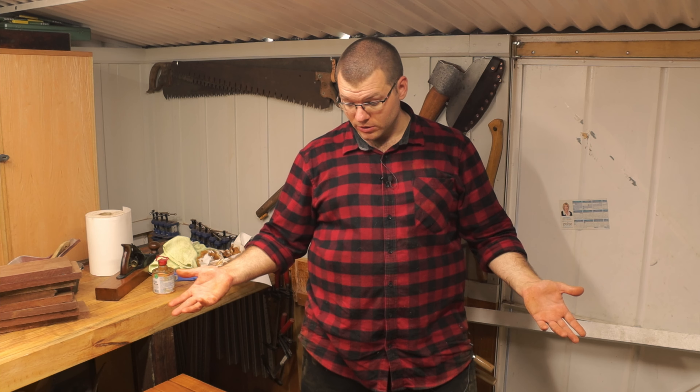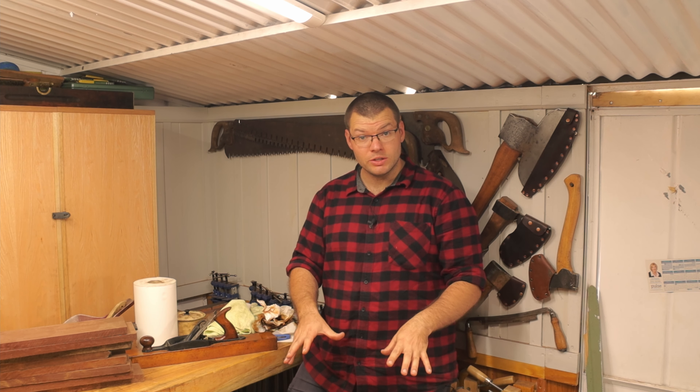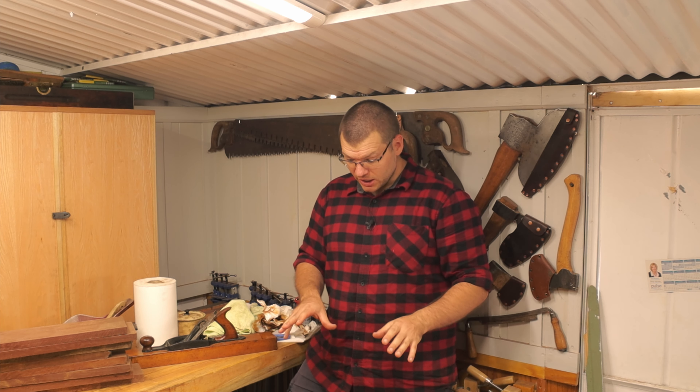From here on, after we've done this first coat, I'm going to allow it to dry — it'll probably take a few hours to fully dry, maybe up to four, five, or six hours, depending on your climate and the location of your piece.